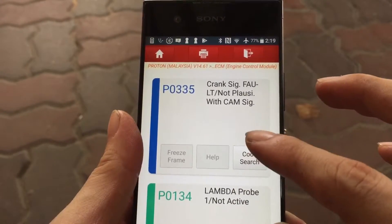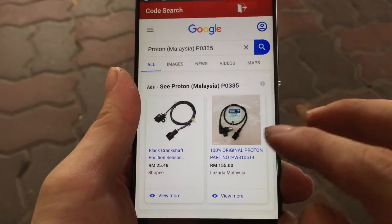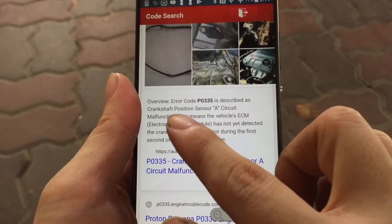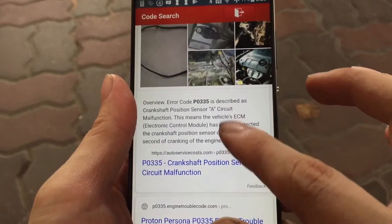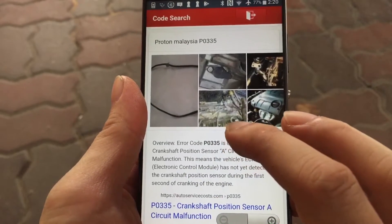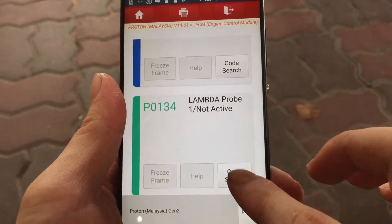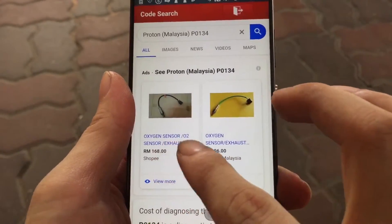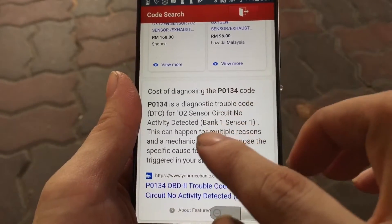The nice thing with this app is you can Google it right away. You immediately know what replacement part you need, the cost of it, how it looks, and the description of the problem. We will do the search for the second fault code as well. Now I know that the lambda sensor is actually the oxygen sensor, which I am familiar with.